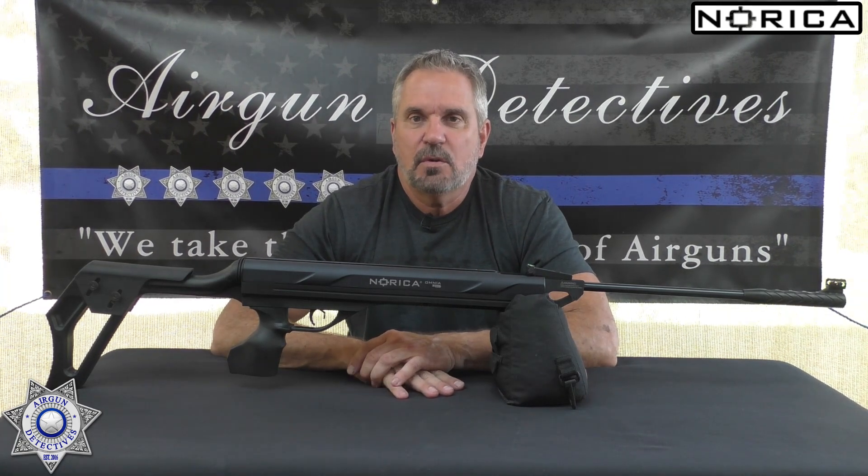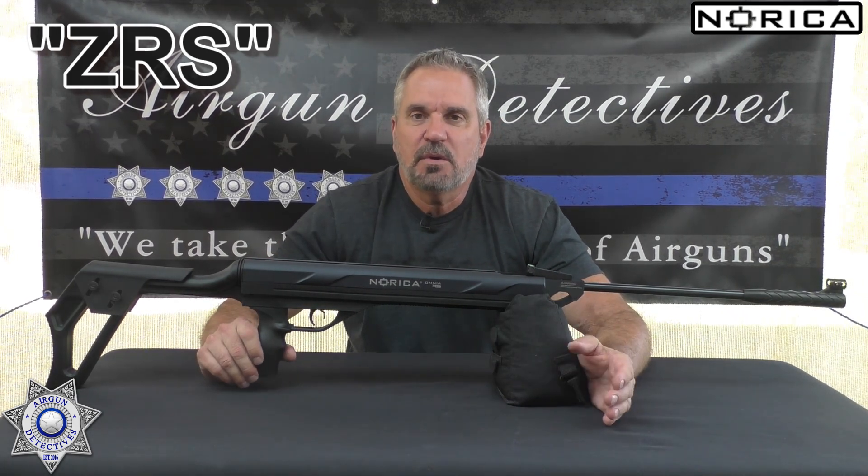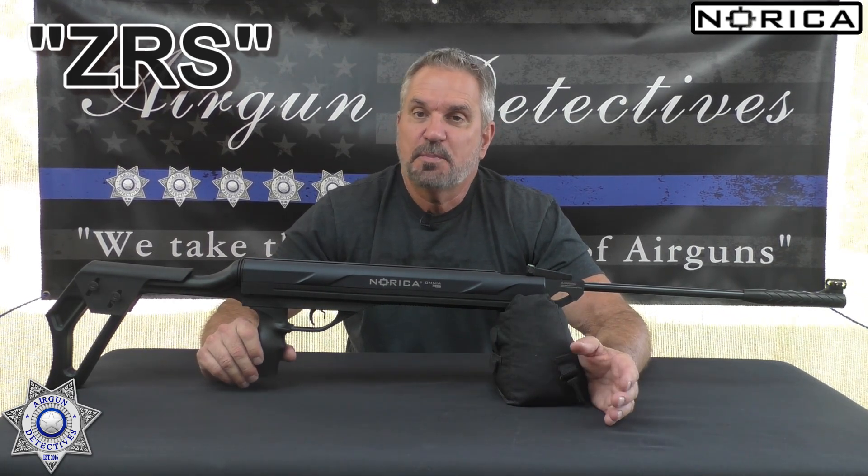Check out my website if you have a chance: www.airgundetectives.com. On that site I've got various t-shirts, hats, the generation 2 bipods, the gamma trigger screws, and I'll also put some of my inventory up there. I try to recycle that in order to bring new stuff in.